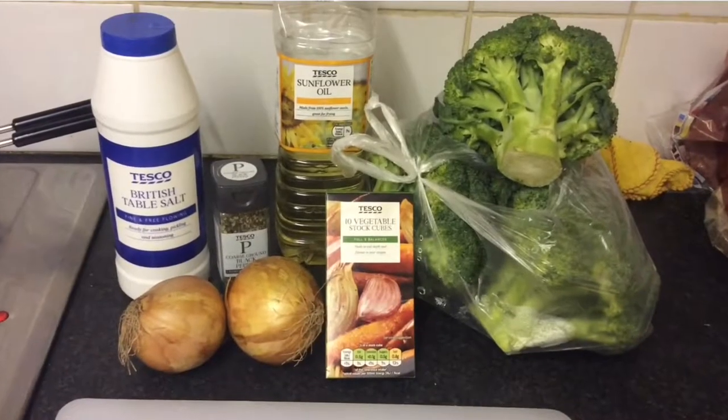Hello everyone! I'm very proud of myself because I made a soup and it actually tasted good. It was rather cheap, and most of the things I bought I could reuse. I decided to share the recipe with you — I got it from my mum, altered it the tiniest bit, and usually when I try to alter recipes it goes horribly wrong, but it didn't. So here it is!